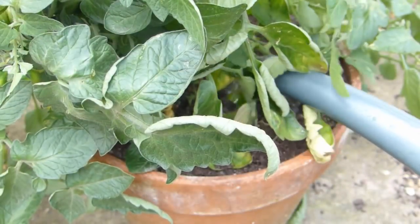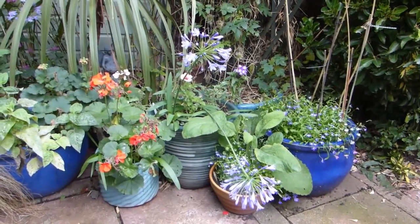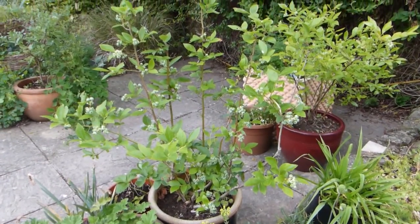Pots can require a lot of maintenance — all that watering and feeding. Grouping containers together, or using fewer, larger pots, slows the rate at which they dry out while making watering much quicker.